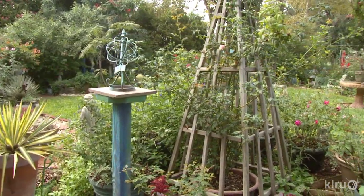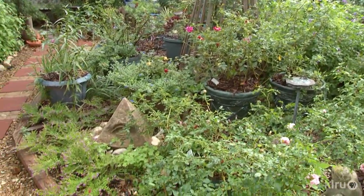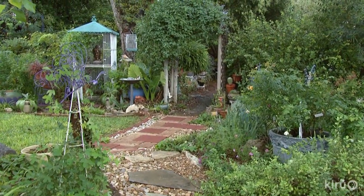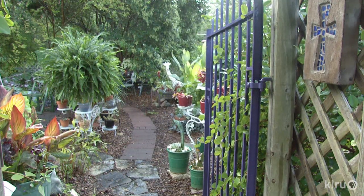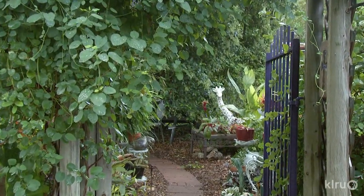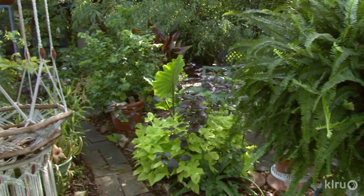In one bed, Bob built a rose trellis pyramid to play off Rogna's concrete one. One path leads to the secret garden — they found a little iron gate, and Bob built an arbor and put the gate there, making a little different area. The garden just kind of evolved; she doesn't have any training as a designer.